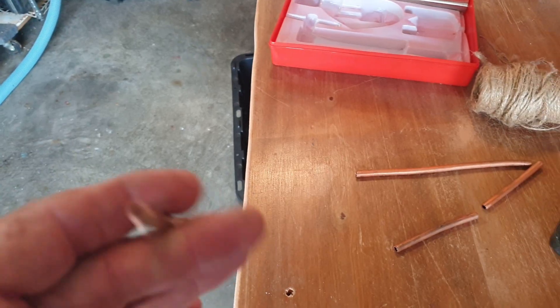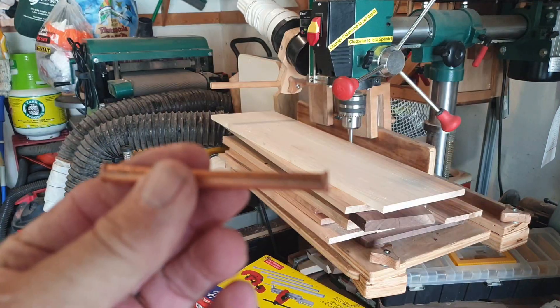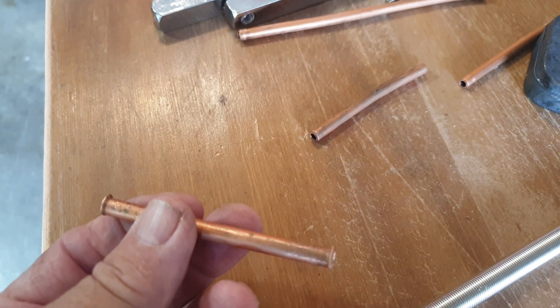Put that on there, it fits in right here, slide it up in there, and away we go. There it is. All we got to do is braid up a piece of jute in there and we'll have a tinder tube when we get her done.